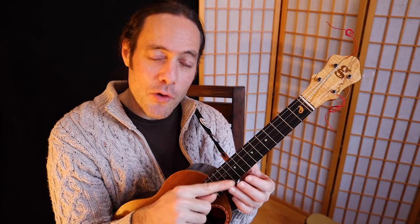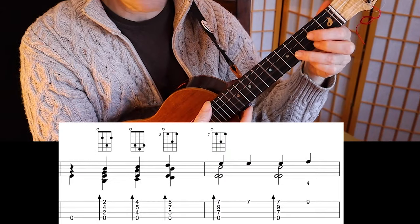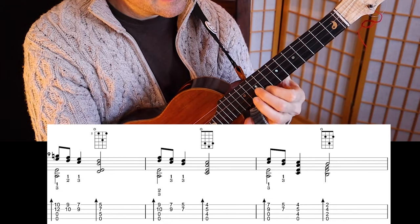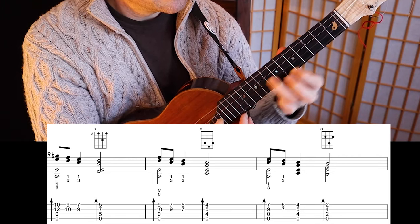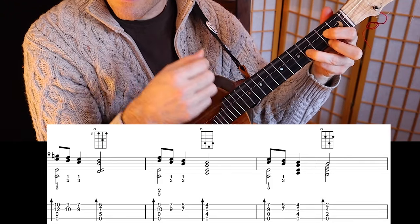Just a little slow motion sample of what's possible. Now for the second half of this more advanced B section, I'm going to be playing some descending harmonies. Notice the left-hand fingerings. I'm going to demo it for you right now. And then the tag ending.